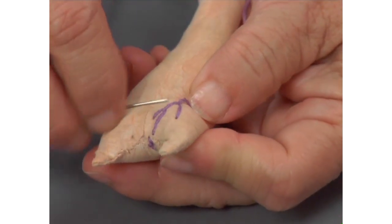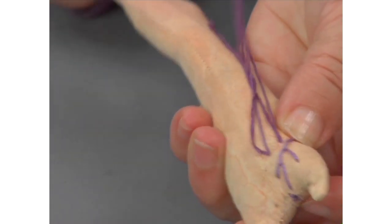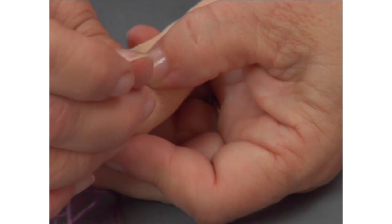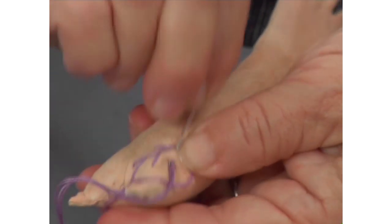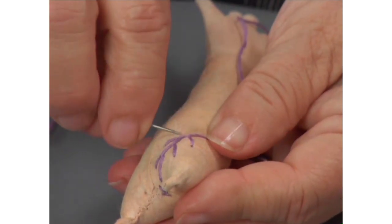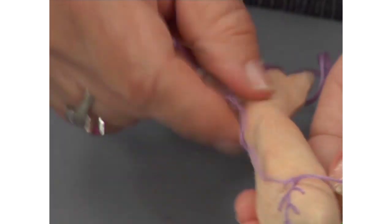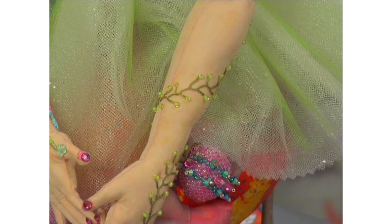And you're just going to keep meandering. You can make them shorter or longer — it just depends on the look that you want. The thread loves to get hung up on your fingers and there's just no way of getting around that. You can notice the arm is not attached to the doll yet — it's much easier to do all this work before the arms are attached. I do the same with the legs; I won't put the legs on until her shoes are done. So I'm just going to meander a little bit, back and forth, and I'm going to start turning my arm because I want to come around and wrap around the arm like I did on Bernadette.